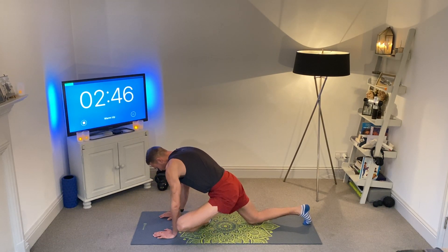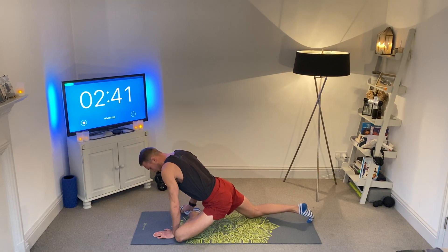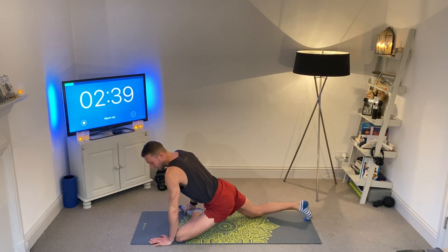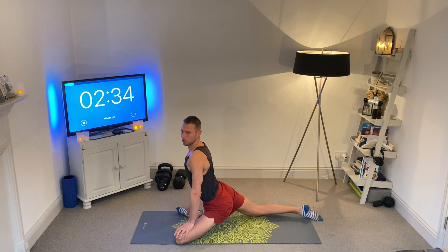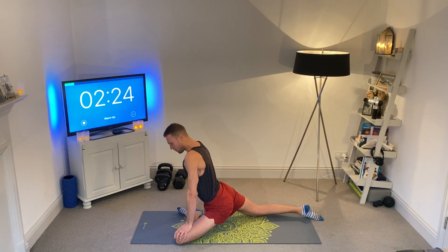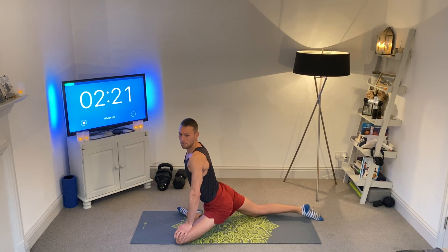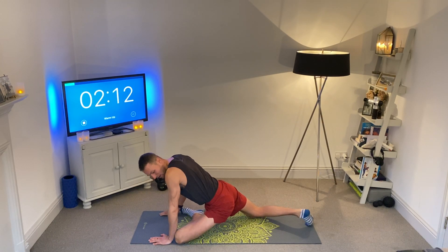You're going to bring that front ankle to your right hand. You can support yourself with your hand on your foot here. The aim is not to round through the back — we're trying to stay lifted through the chest. You can support yourself with your hand on your knee or your foot. We're staying lifted in the chest; it should feel like a deep stretch. Don't worry if your hips aren't on the ground — they don't need to be. You can always place pillows underneath. Brilliant work on those quick pigeons.